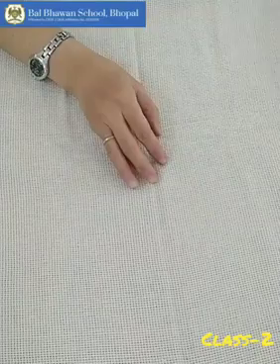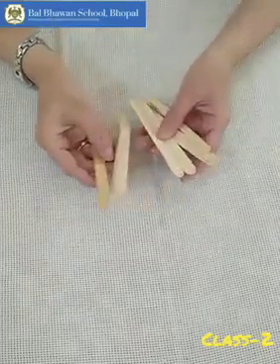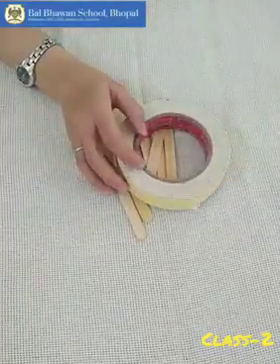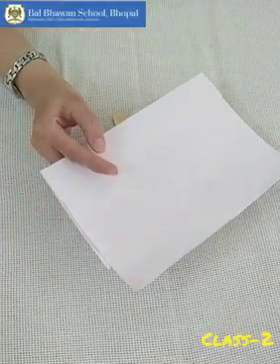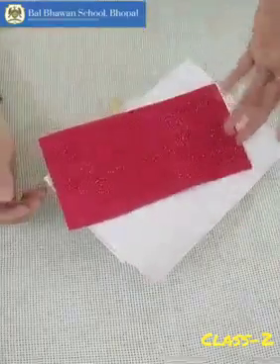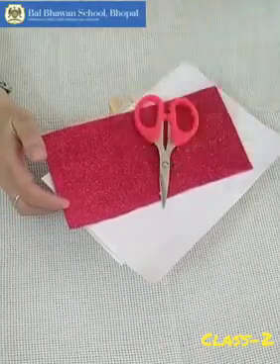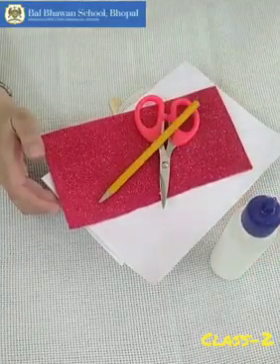For this, we need ice cream sticks — we need 8 ice cream sticks. Double-sided tape, a piece of white paper or sheet, I would recommend. A piece of red glitter sheet — you can take any color of your choice also. And scissors, fevicol, pencil.